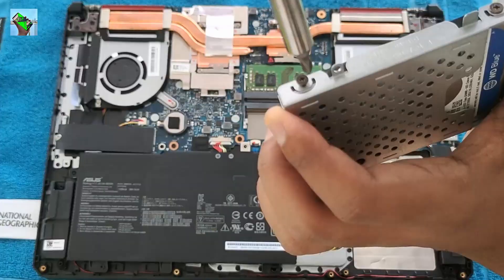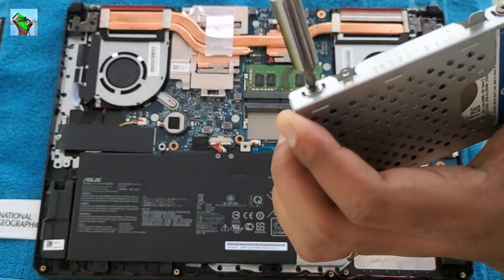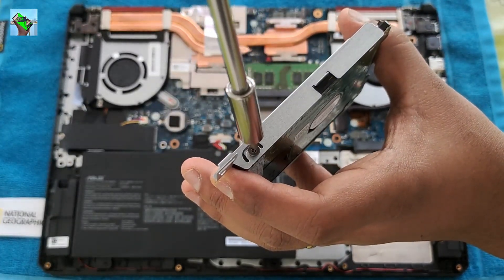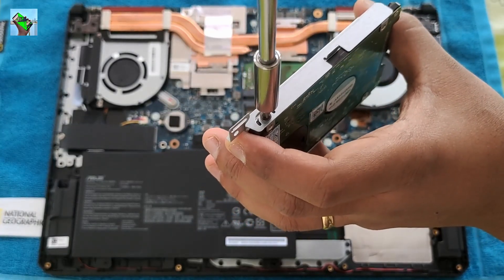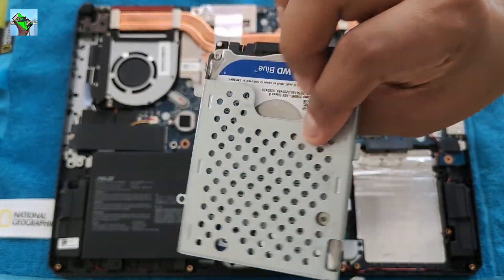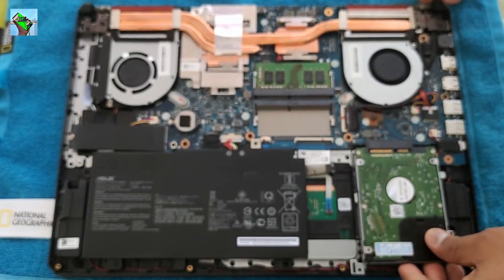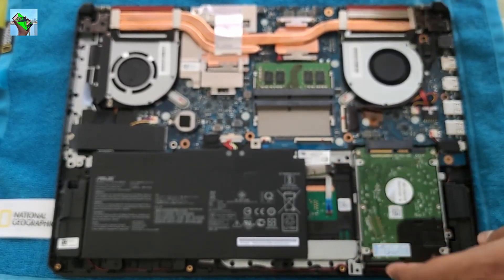Make sure you take out the silver tray before you put the screws on — it's easier that way. Make sure you put it in the right way, then you can put the screws back on.